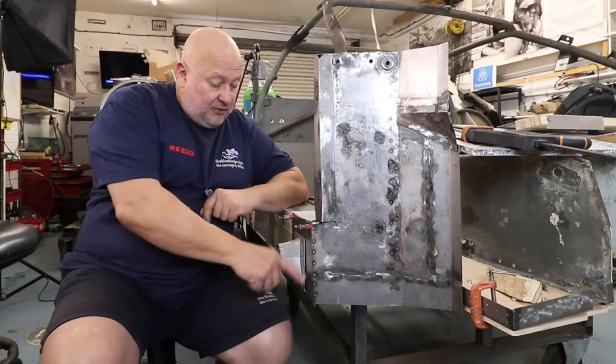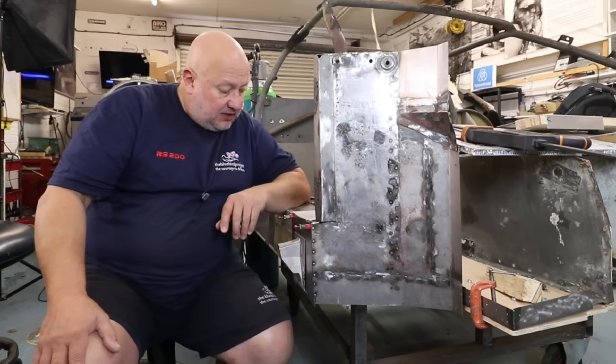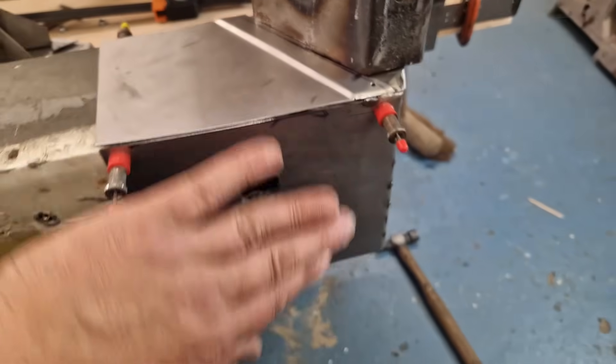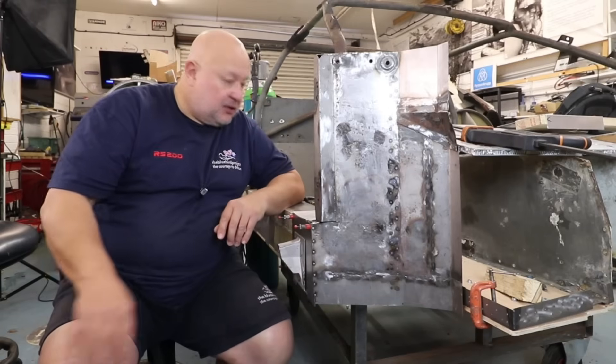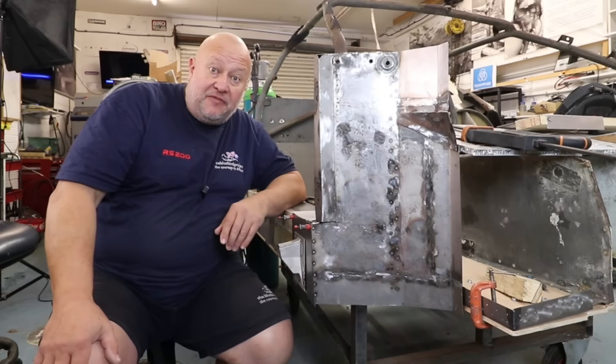I've got to drill a pitch rivet all the way around there, with this all attached. That can just go flat on the drill, which is very handy. I've got to finish the welds, dress it off, and I think we'll be ready to glue that in. That'll be fun - let's go.